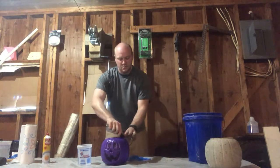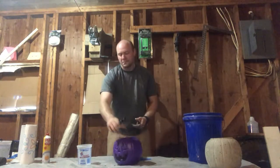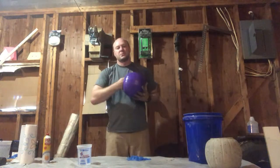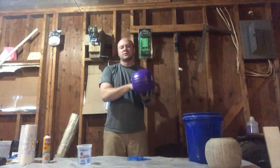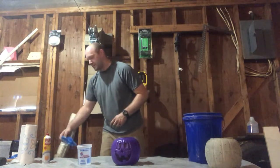Same with the other side. Now, one important thing when selecting a form — you can use whatever you want to form it, but make sure you run your handle on the inside, and the same impression that you have on the outside, you can also fill it on the inside. If you don't, you're going to wind up with just a round ball and it's not going to look like what you want it to.